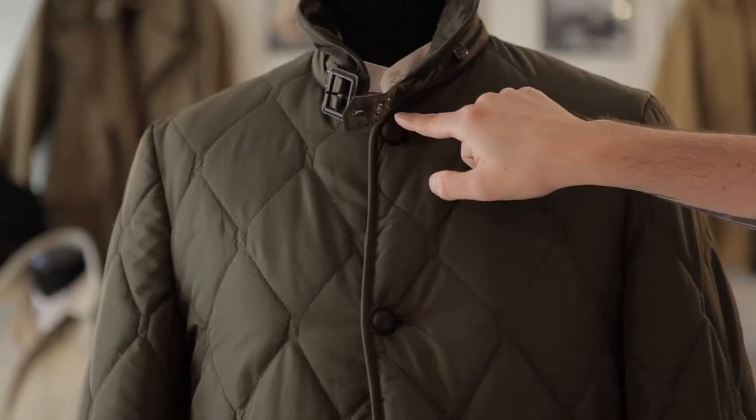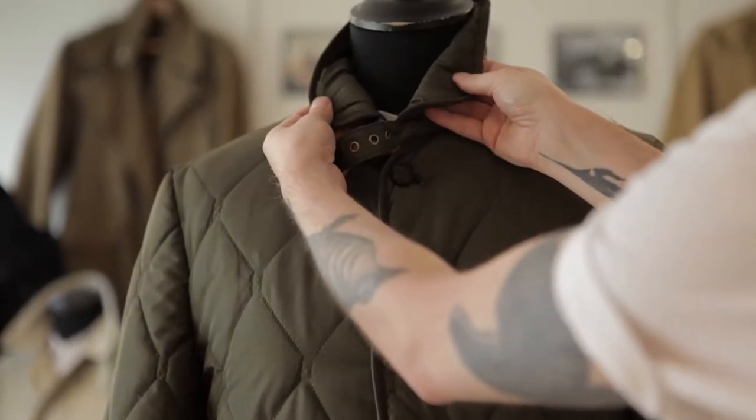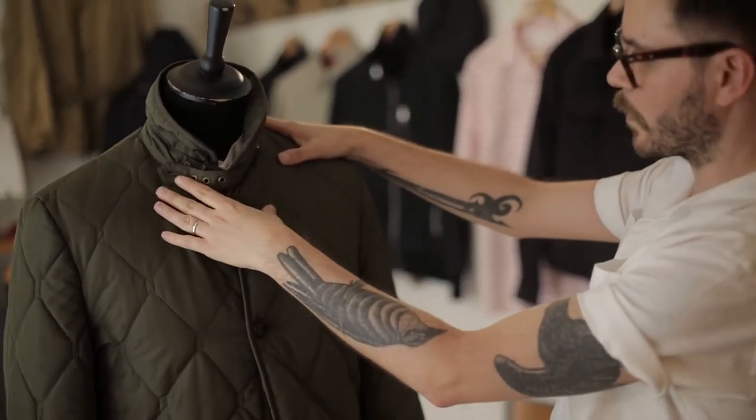He's got these football buttons through the front, so he's got more of a sort of sartorial feeling. He's got this neat shawl collar through the top, and then you've got the strap and buckle so you can fasten it across should you get caught in a bit of chilly weather.